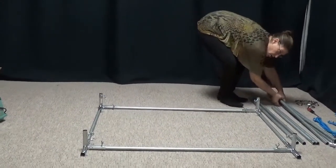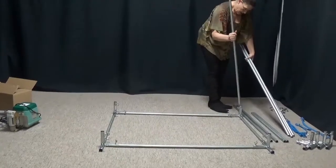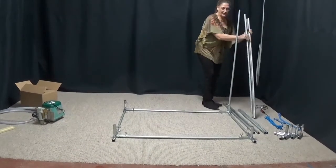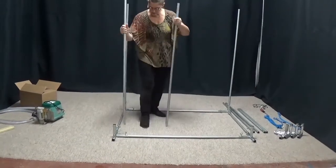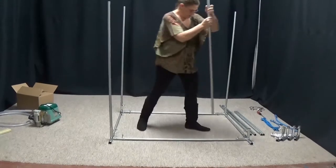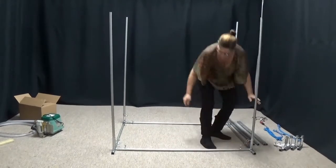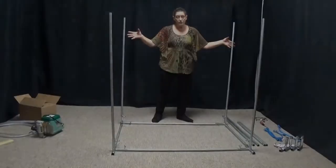Now we're going to take our four long poles and just set them in our uprights. I'm going to slide this out of the way so that we can put together the top of the frame.